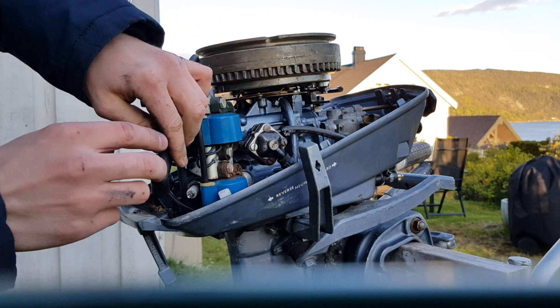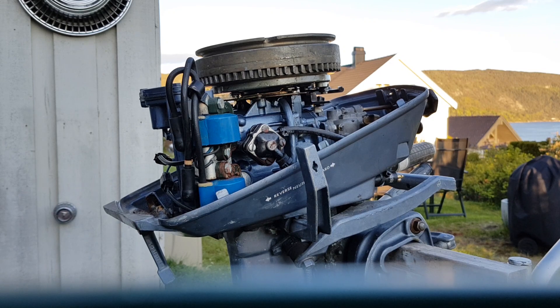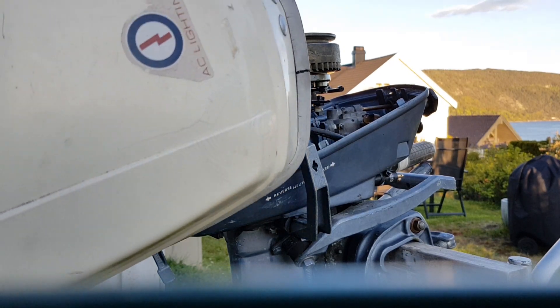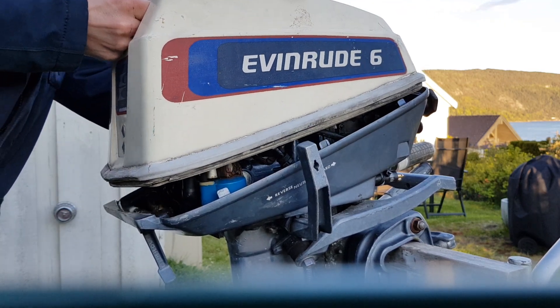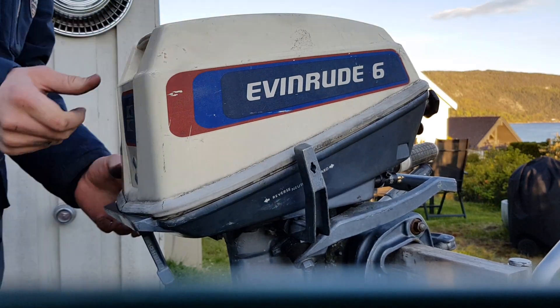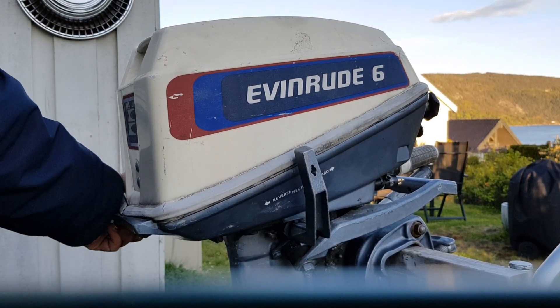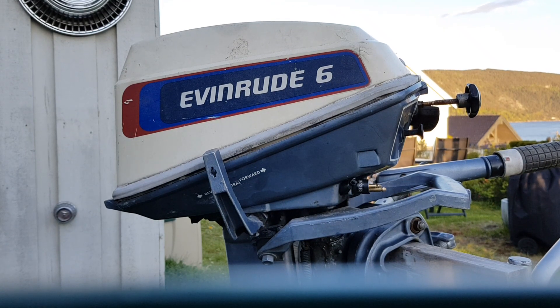Push the spark plug boot cable back on, and the process is done. Get the engine cowling on correctly and push the latch up, and you're good. Thanks for watching this video — subscribe to the channel if you want to see more how-to videos on outboard engines and pretty much any engine. Thanks for watching.